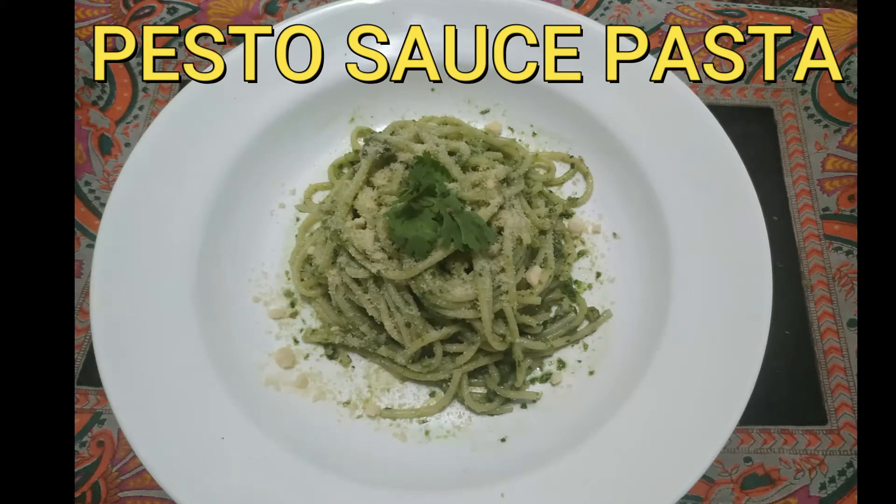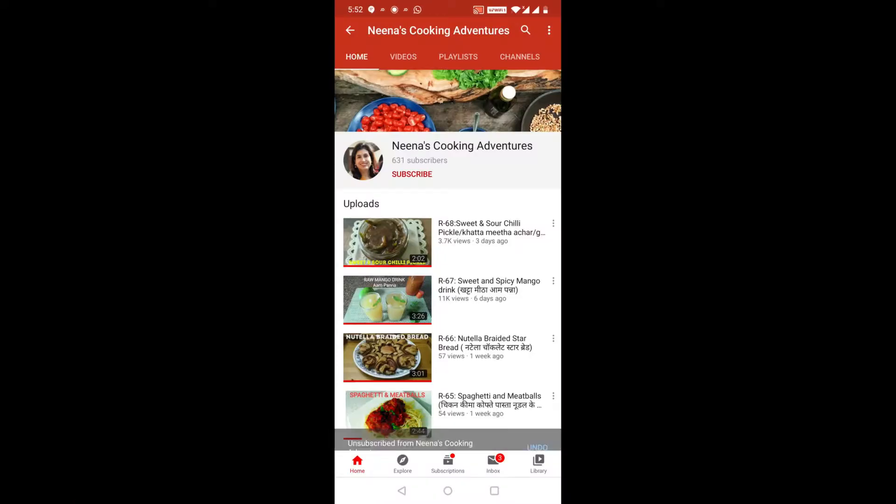Today I am going to share the recipe with you: Pesto sauce pasta. Please like, subscribe and share my YouTube channel and press the bell button to get notifications.